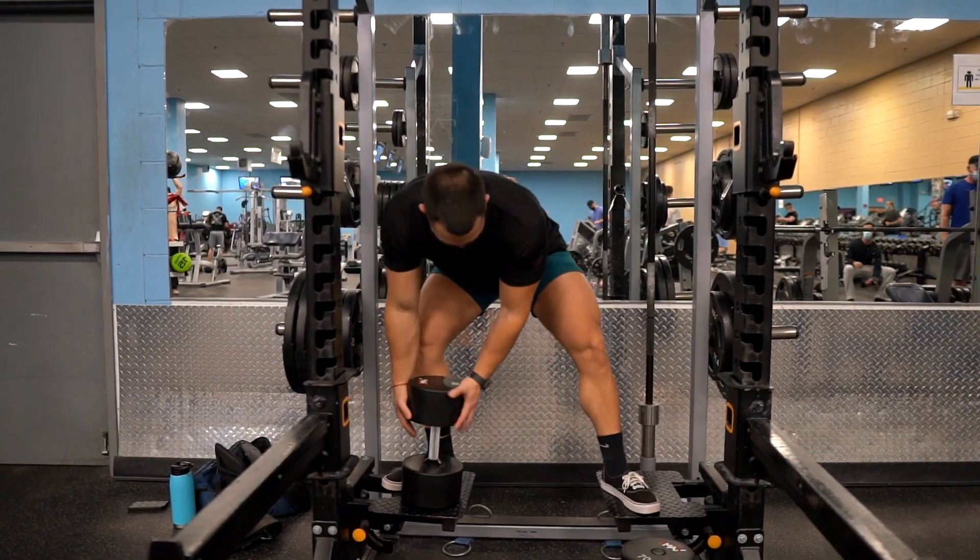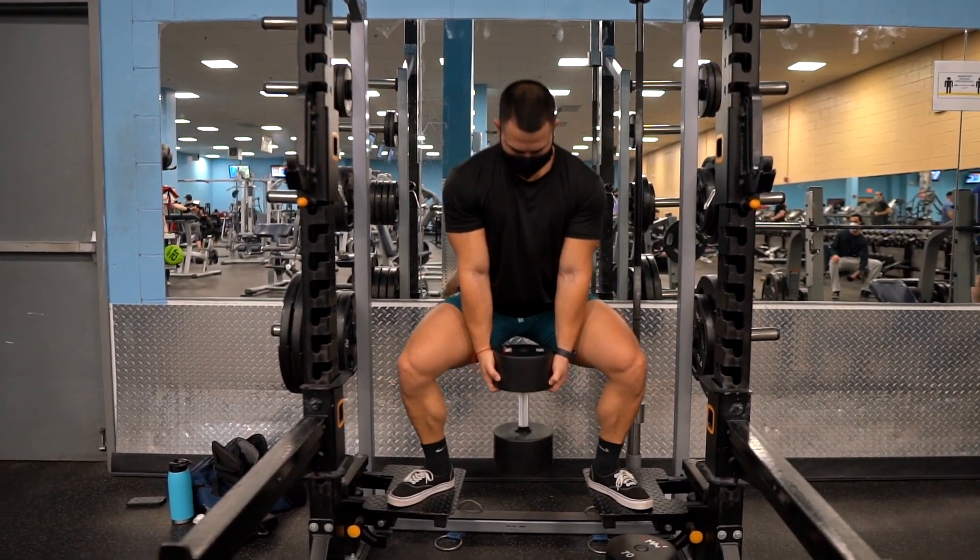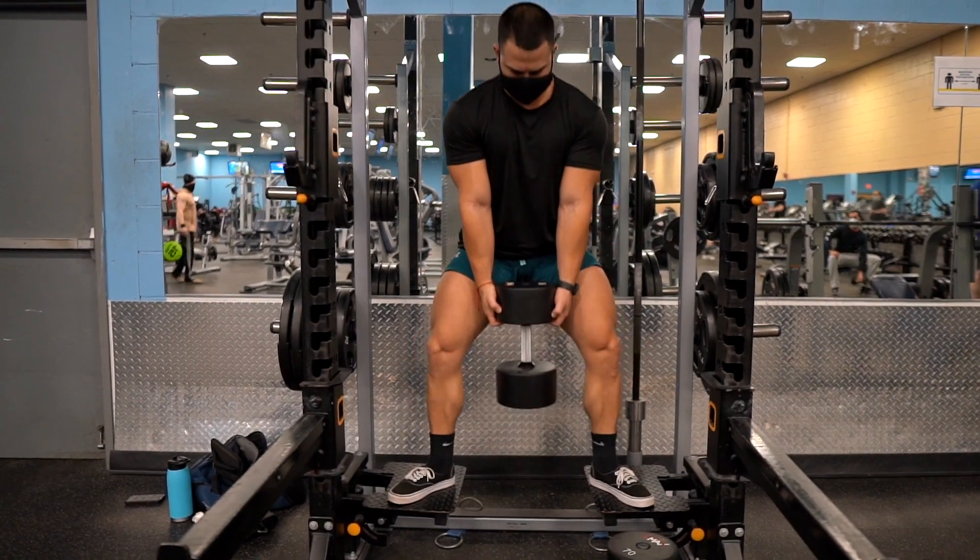Let's head out to the gym. I'm going to do a voiceover over each video explaining the form and giving you tips and advice for each exercise. The first exercise I'm doing is elevated sumo squats. The first thing you want to do is find an elevated platform like the one you see here in this video in your gym.